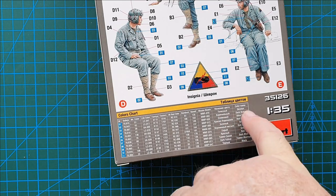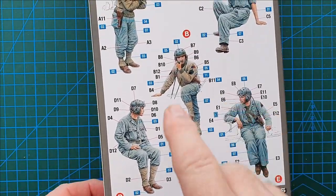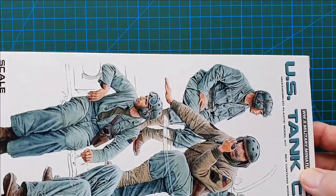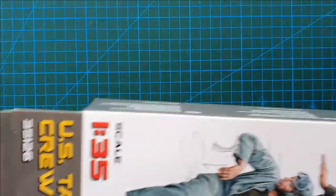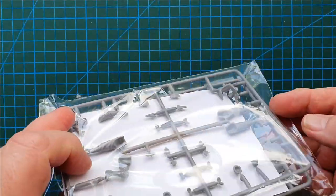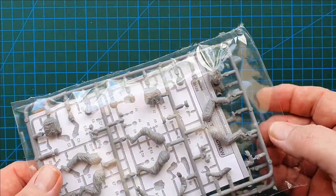Ukrainian name, English name — and that's the box. I'll give you a shot of this and let's have a look inside and see what we've got. One bag of sprues — nothing else in the box. Give me a second, I'll open this up and then we'll have a look at what we've got.